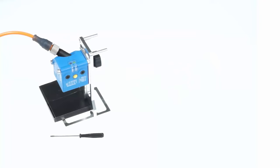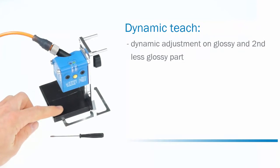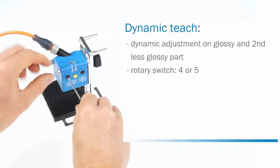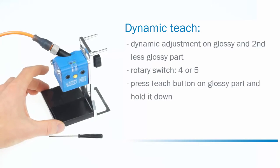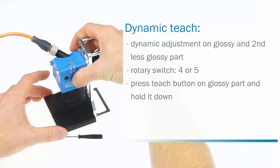The fourth method is the dynamic teach. This method requires the dynamic adjustment on the glossy part that shall be detected as well as on the second less glossy part of the object. This method is used for applications where a teach-in is only possible during a running process. Set the rotary switch to four, respectively five if you want to adjust the inverted cue output. Move the glossy part of the object under the light spot and press the teach button and hold it down during the whole teach-in process.